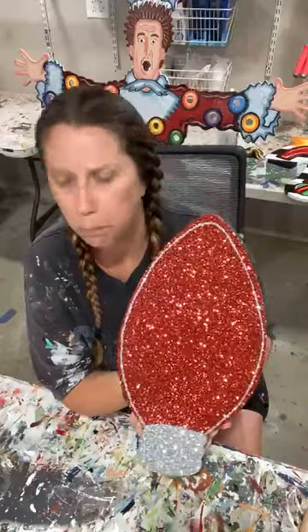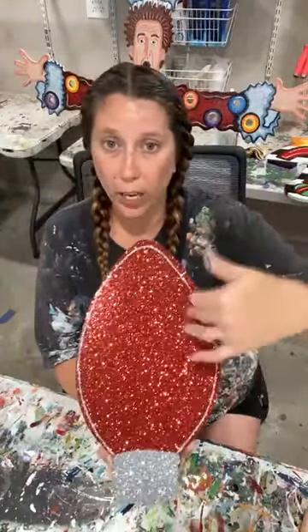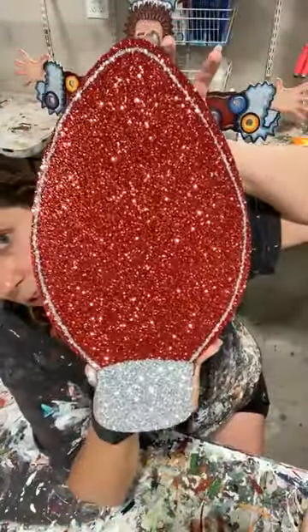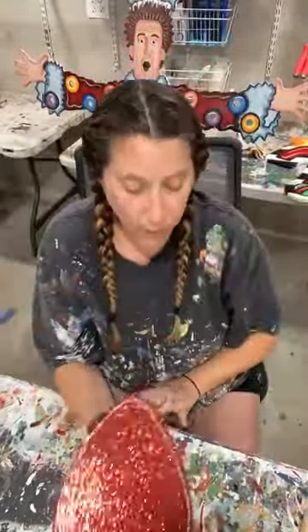Just regular craft glitter. We actually sell it at Yard Art R Us — check our website under paint supplies — or you could get it at Hobby Lobby. I just used red paint with red glitter and gray paint with silver glitter, and there is your solid glittered C9 bulb.